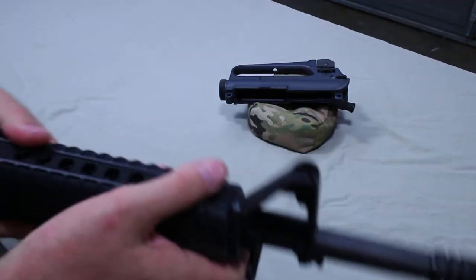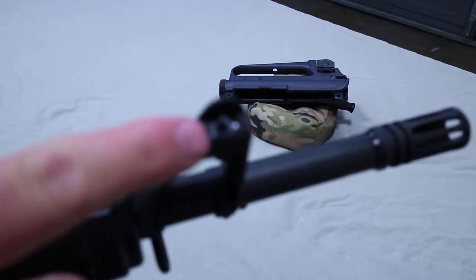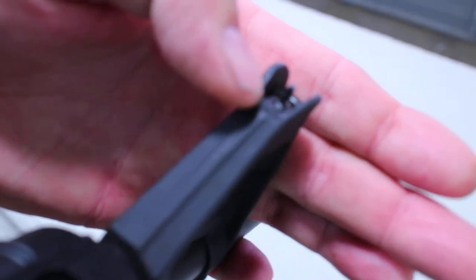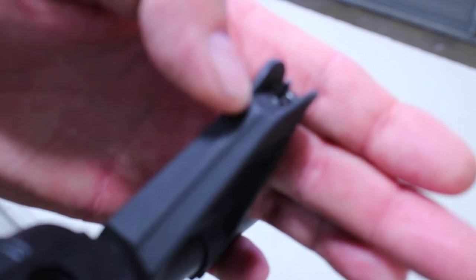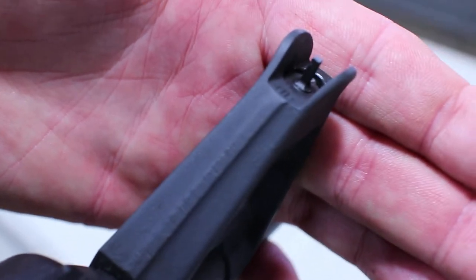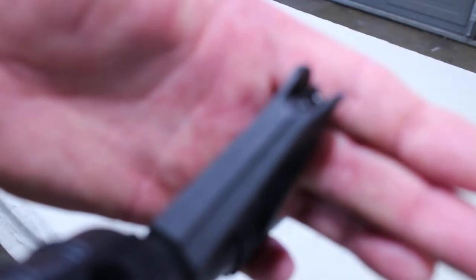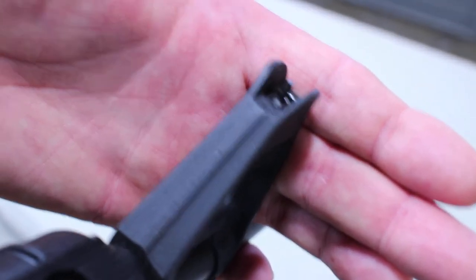On the front post, you want to bring the front sight until the base of the post is level with the base of the sight block — that will be mechanical zero. This one is slightly below because it's already been sighted in; I had to go about a turn below mechanical zero. But start at mechanical zero, make it flush, and you should be on paper.